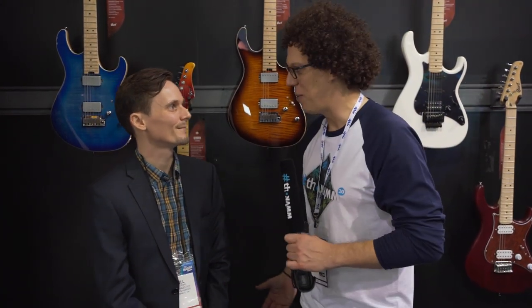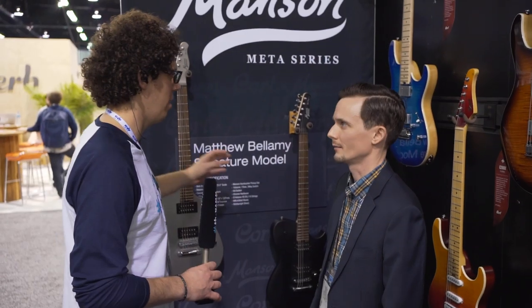Hey everybody, it's Andy here at NAMM 2020 for Tolman, and I'm here with Will from Cort. We're going to talk about the guitars that you know and love from Cort — the 290 Fats, the G-Series — and then we're going to move on to something a little bit new for 2020.